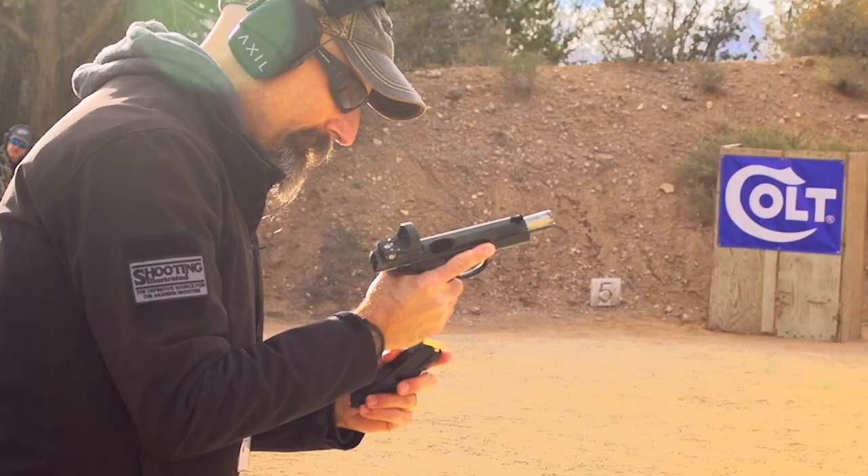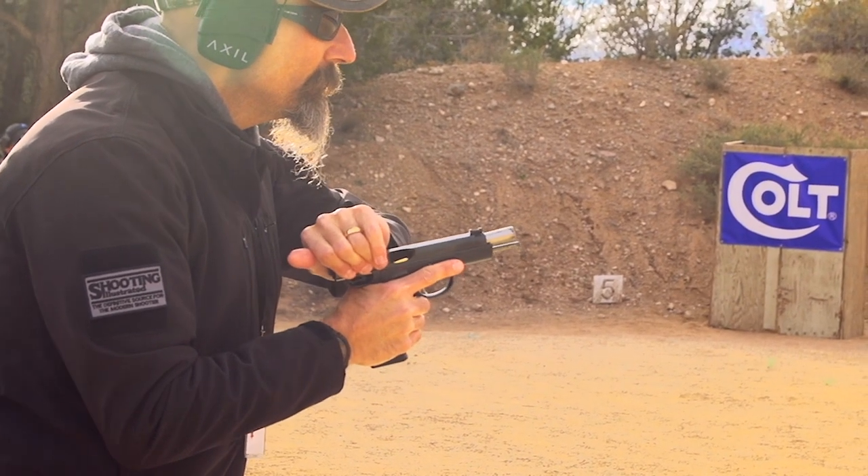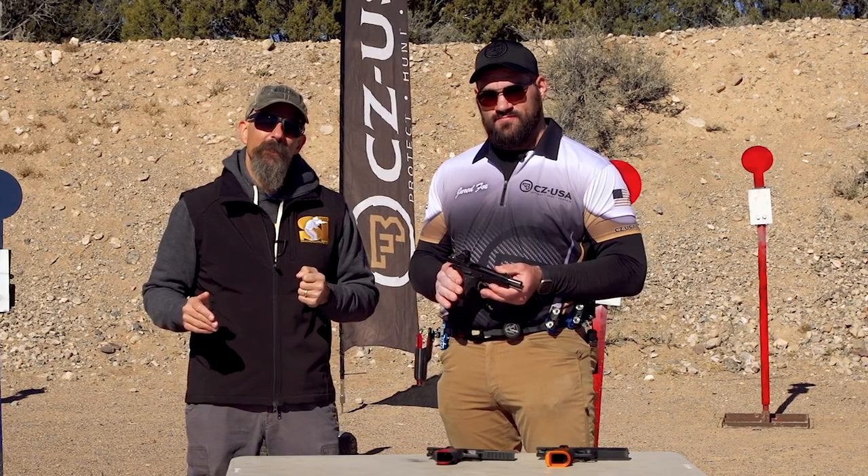For more information on the AO1 SD Optics Ready and other firearms from CZ, visit cz-usa.com. For more information on all new guns and gear, check out shootingillustrated.com.